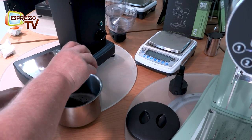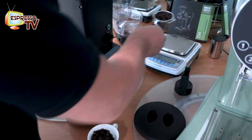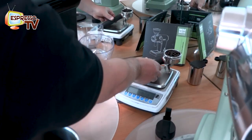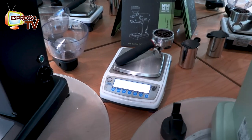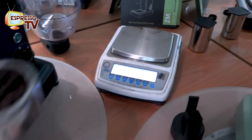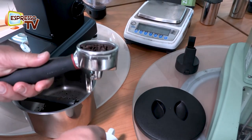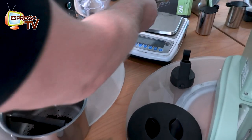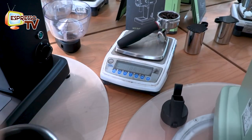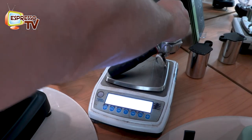Now we go with our feeling — like this, maybe. We have 17.34 grams. That's a little bit much, maybe. I prefer a little bit less — let's say we make 16.